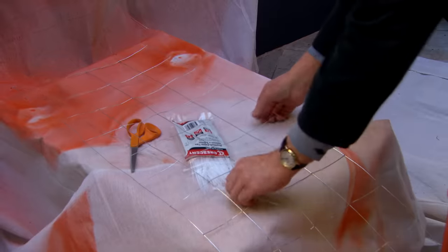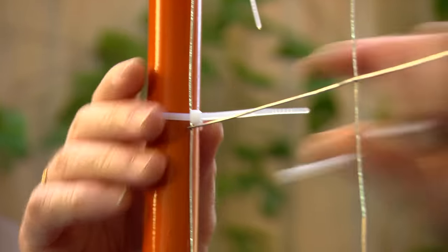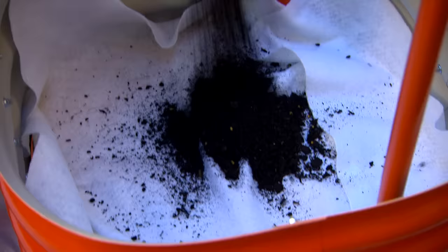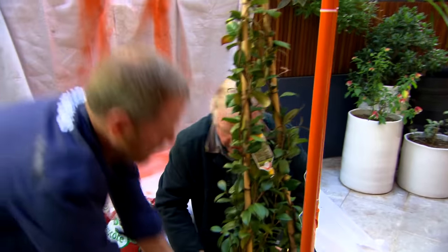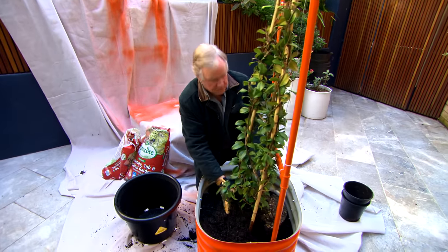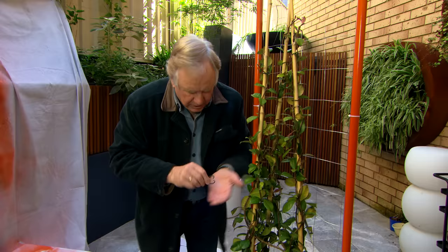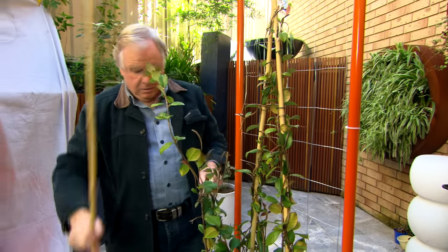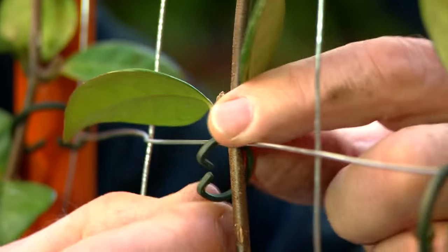Now the next little job is to hang the wire. Looks a bit average at first but once the plants grow you won't see a thing. We've got some geo fabric that'll stop the soil from spilling through, and then we're going to fill it up with a soil mix. Now what we're planting in here is a star jasmine. We can remove these little clips and reuse them to secure our star jasmine onto our frame, then use those little clips again to put them onto the wire. That's the star jasmine secured.